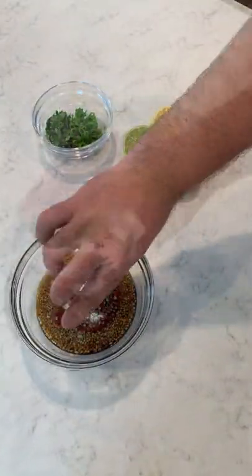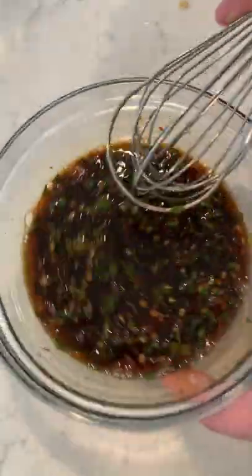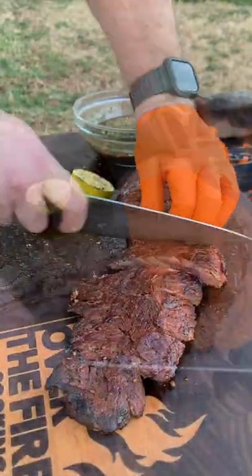We're going to make a Thai chili style sauce, mixing together herbs and all kinds of other fun things, slicing against the grain with our steak and topping it off with the sauce.